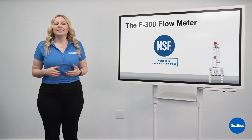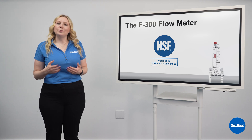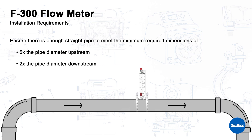The F300 is NSF 50 rated, ensuring compliance with state and local pool codes, giving you peace of mind. The F300 has been engineered to operate in tight spaces. Installation requires a minimum of 5 times the pipe ID upstream and 2 times the pipe ID downstream.